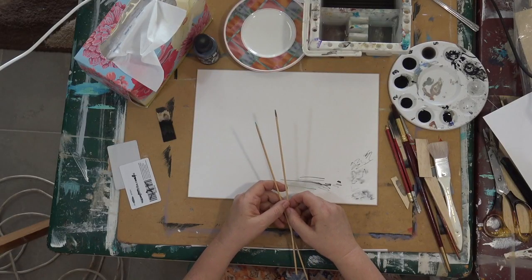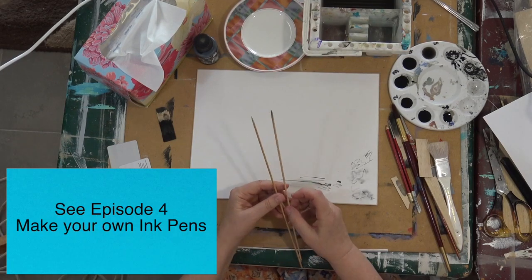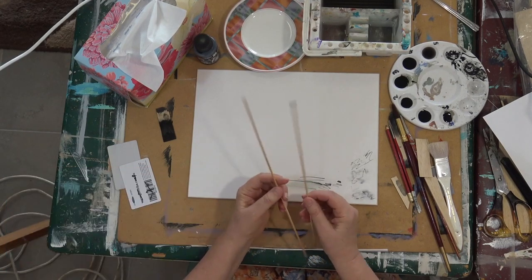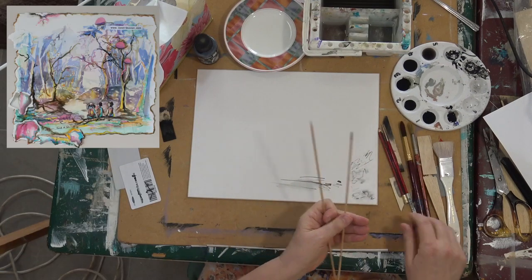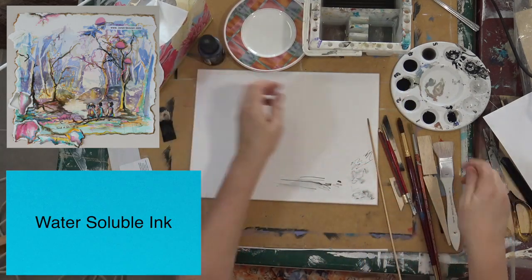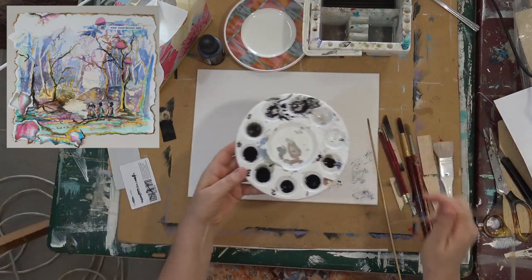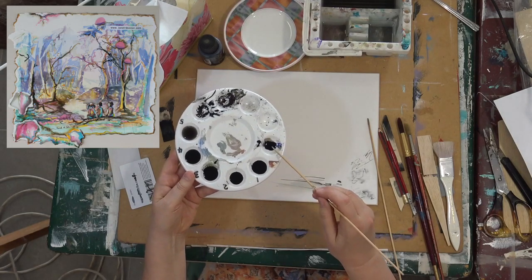Hi everyone, today we're going to be working with pen and ink. In episode four I showed you how to make your own ink pens, and you'll need to have watched that film before this one. I'm working with water-soluble ink today and I've diluted the ink, as I explained in the other workshop too.